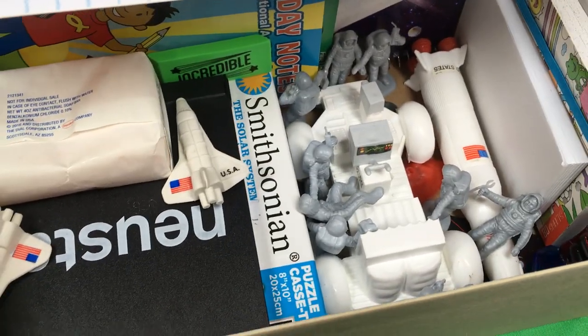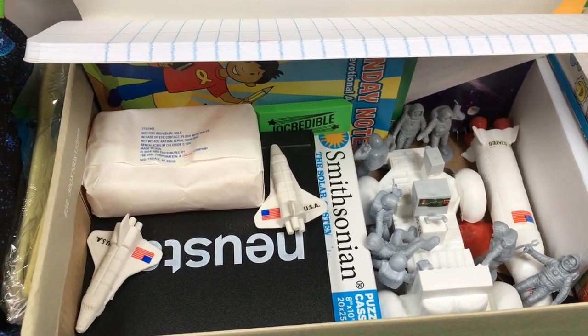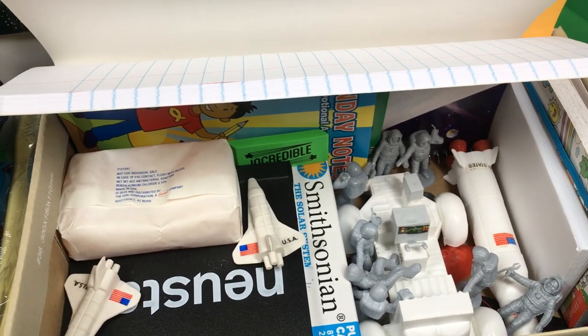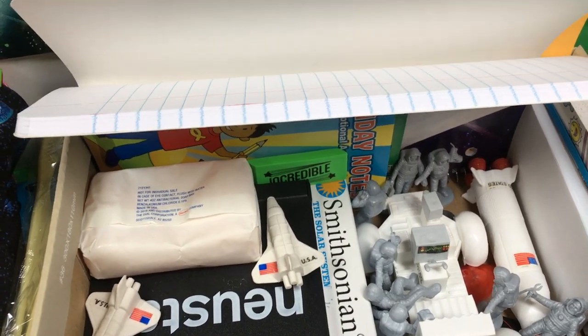I think this turned out really cute, and I'm really excited to do space. I enjoyed space as a kid, and who knows, maybe it'll spark an interest in them. I hope you enjoyed this — please feel free to subscribe. I have six more shoeboxes to video this year, and I'll be putting up more videos. Hope you enjoyed!